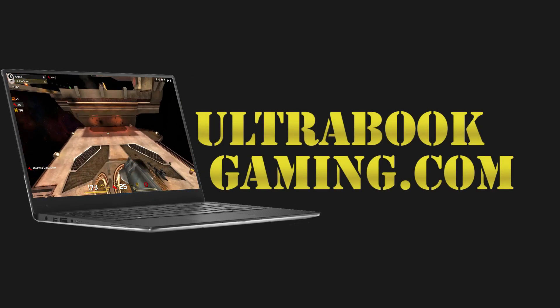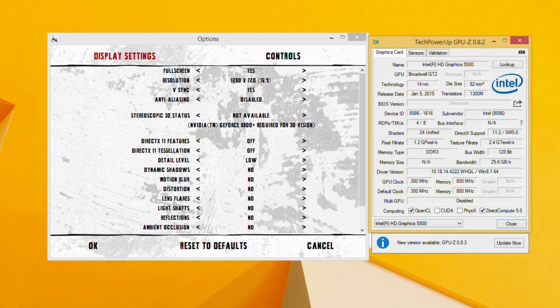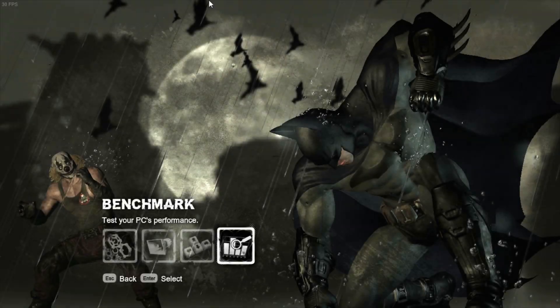Hi I'm James and in this video I'm taking a look at Batman Arkham City running on Intel HD 5500 graphics. You can see here we are running at 720p and the low detail presets. And as we now go in, we're just going to run through the built-in benchmark in the game.